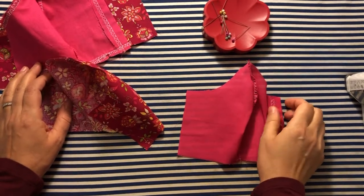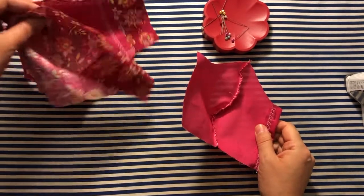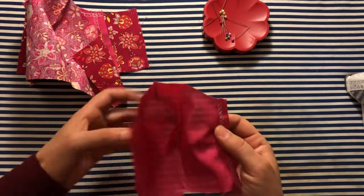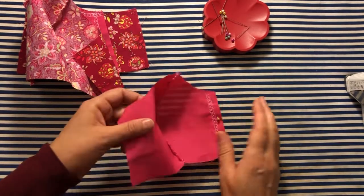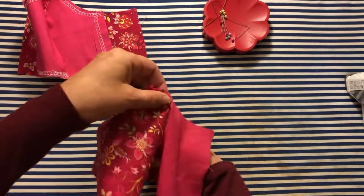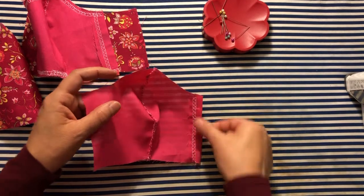Hello, in this video I'm going to talk about how I add a filter pocket to fitted masks in the style from the tutorial from Mimi G. For starters, when you've got your inner piece of fabric and you're ironing the seams over so that you can put it together, simply fold over one of these outer edges.